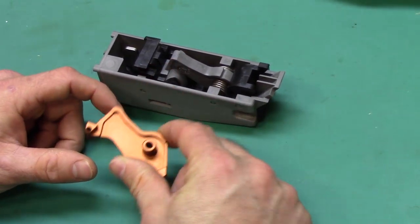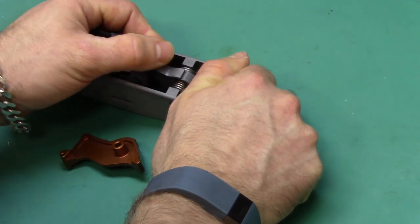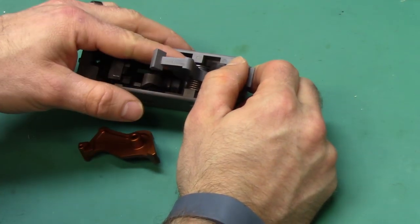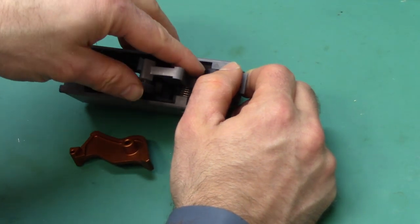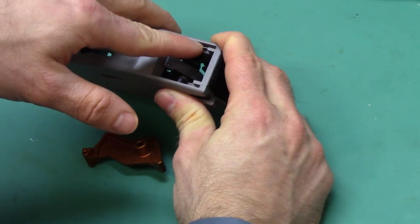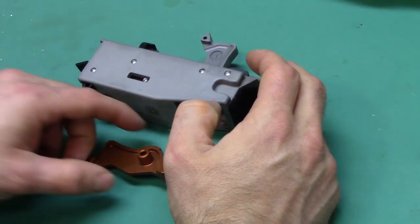Let's install this. It's probably a really good idea to take note of the spring assembly here. The left-hand side spring assembly comes forward and puts pressure on the safety sear, and the right-hand spring comes down and hooks around here.